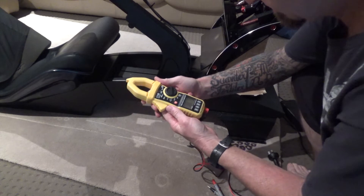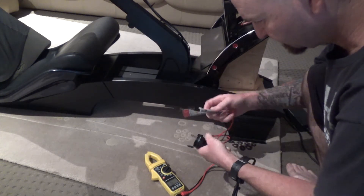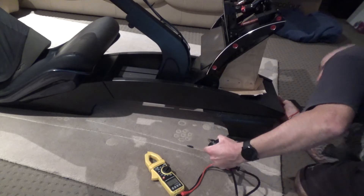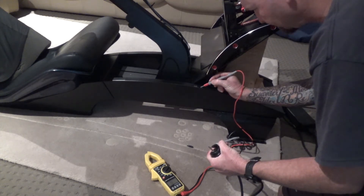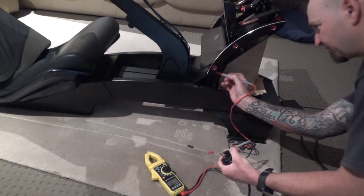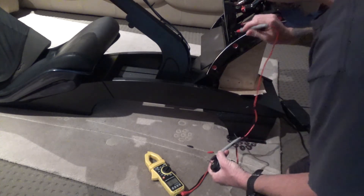I've got my multimeter here set to continuity, so I'll just put the leads on each end of the earth cord to test it. I can tell there's signal getting through at some points — there's a bit of paint scratched off here so I know signal is getting through — but when I check it at the mounting points for the pedals there's nothing, which is disappointing, so it's not really working at the pedals.